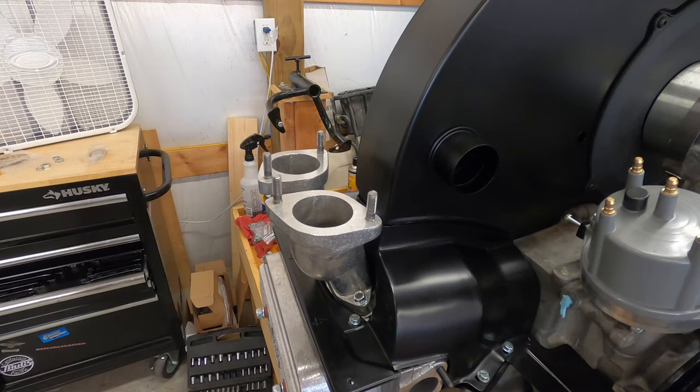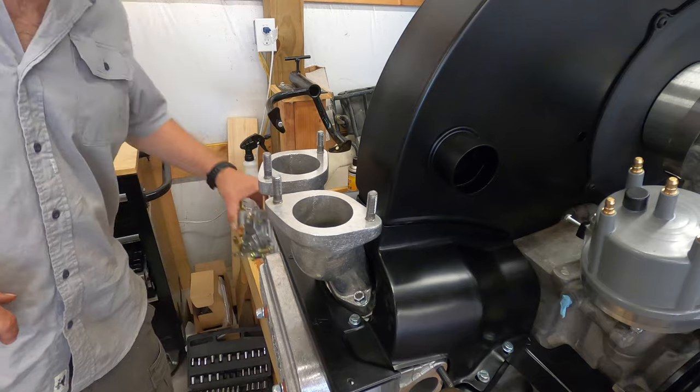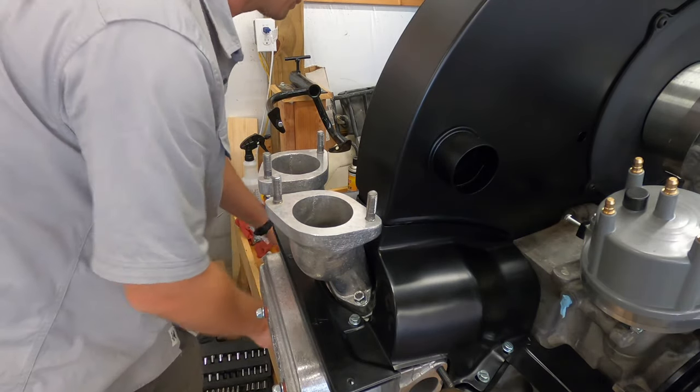The intake manifold is torqued down — about 12 foot-pounds like I said. Now I'm going to put my carburetor on, and I'll put the gaskets on first — that might help.